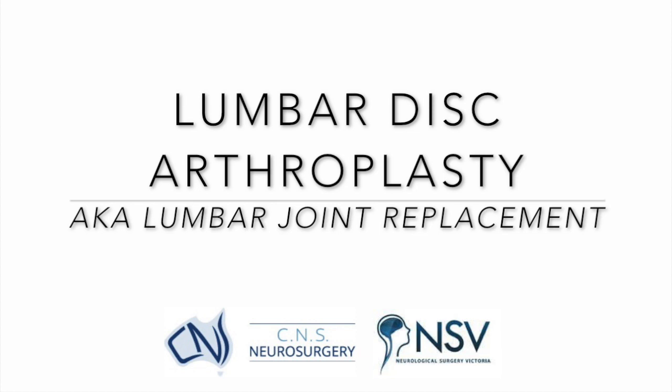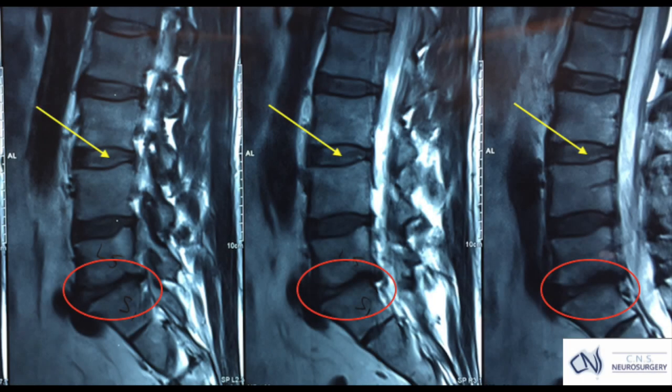This brief video is on artificial disc placement in the lumbar spine. Lumbar spinal discs can be quite degenerate, as you can see in the red circle area, compared to the more normal looking disc which is marked by the yellow arrow.